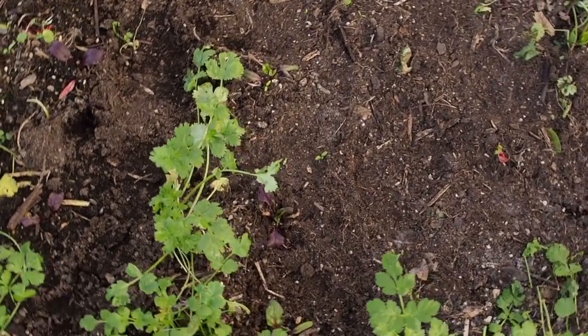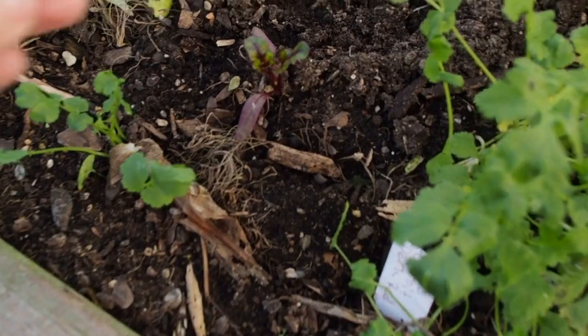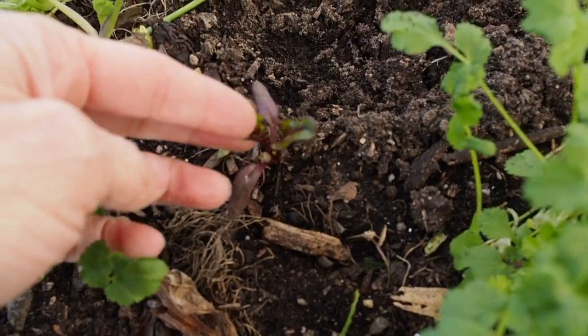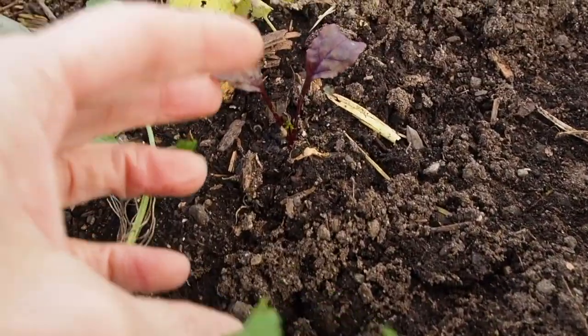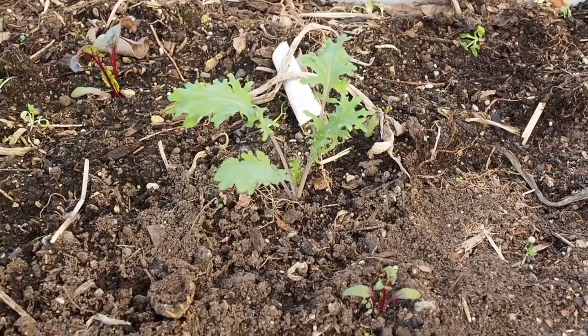I've also planted a few different varieties of beets. They're pretty small, so I'm not going to get any kind of harvest off of those until the springtime, probably. And then I've also got some kale kind of scattered around here — there's a little baby one there.